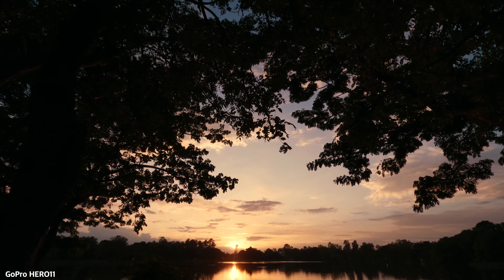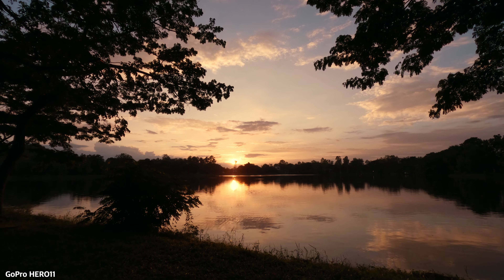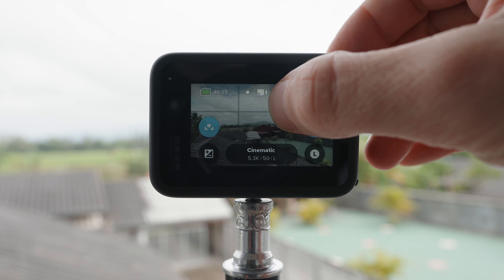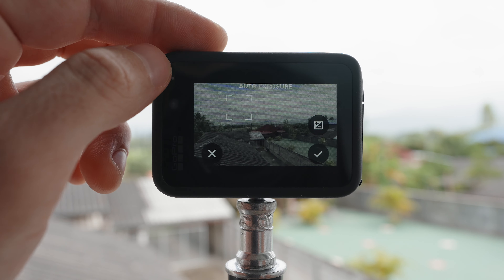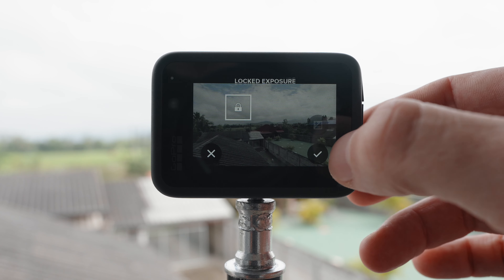This can be very useful when filming in a difficult lighting situation with a high contrast between highlights and shadows. To enable exposure lock, hold your finger down on the back screen until a small white box appears. Then drag the white box to the location where you want your GoPro to auto expose. Tap the white box once more to lock your exposure.